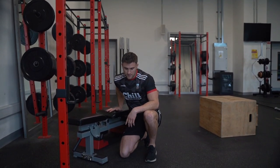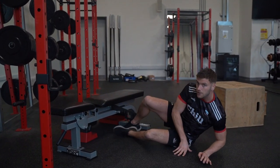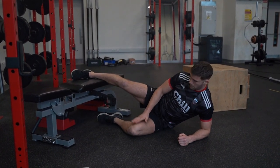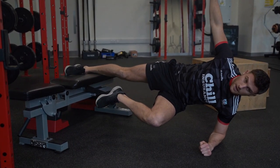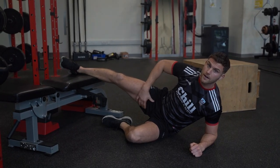The last two exercises in our plan are our Copenhagen side plank. Into our side plank position, leg is up, bring this knee up into 90 degrees like a good running position, then fully extending up — hips up, everything in a straight line, nice and strong, working through the groin area.